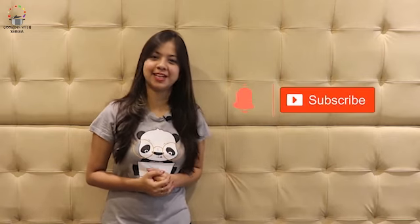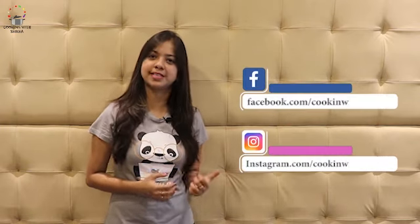Hey guys, welcome back to my channel Cooking with Shikha. I have brought you a very interesting recipe for you. But first of all, subscribe to my channel and like this video. You can also connect with us on Facebook and Instagram. Let's get ready today's recipe.